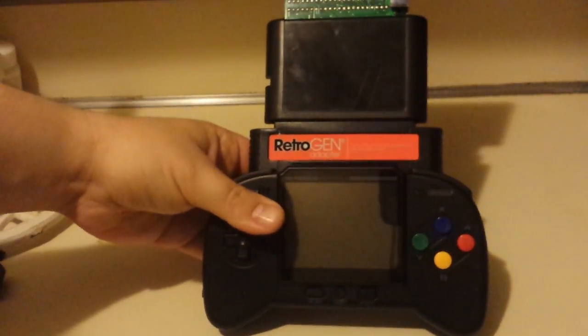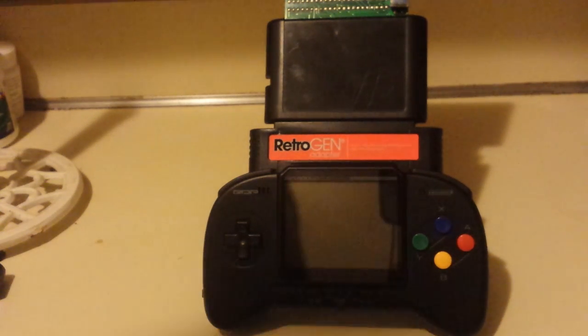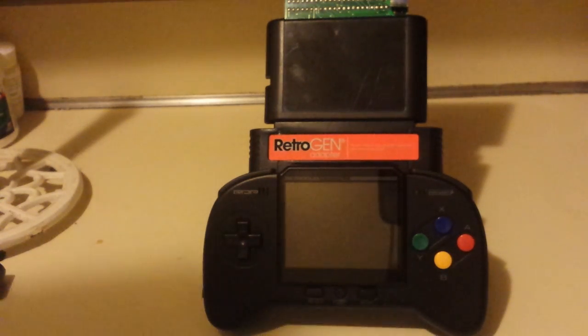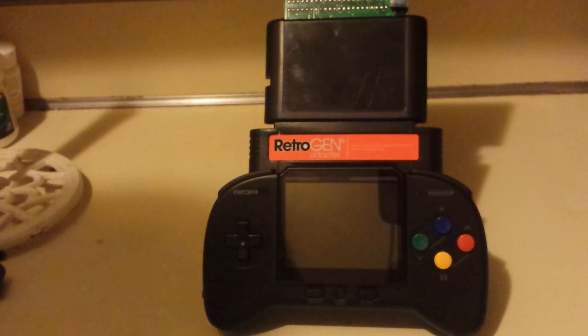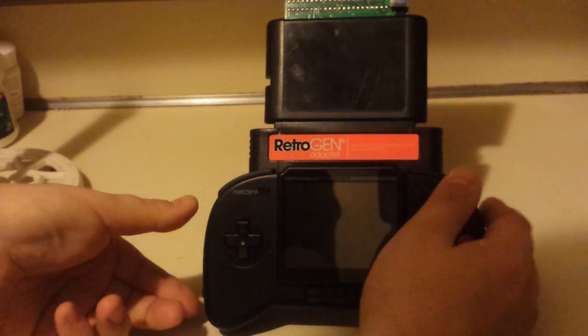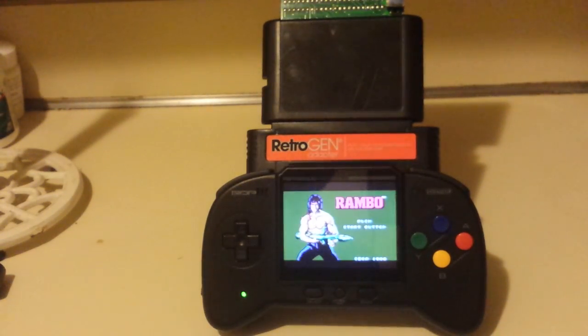There's a screw that has to go in there — they give you screws that go into the RetroPort. But the screw doesn't line up and it's not long enough to actually go in, so it's kind of stupid. So we have this tower of video game cartridges. Let's switch that on, and we have a Master System game running.